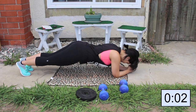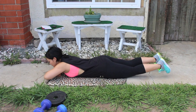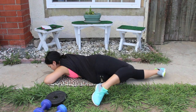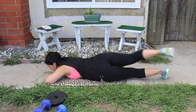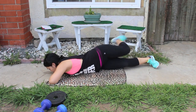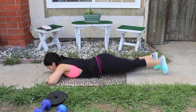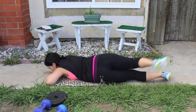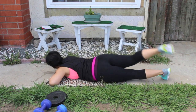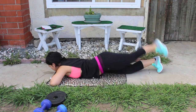Almost done — three, two, one. Great job! Now we're going to move on to scorpions. It's a strange-looking workout, but we lay on our stomach and twist our legs back, trying to reach towards the ground. If you can't reach, just get as close as you can. Here's a tip: if you squeeze your butt during this workout, you're going to feel it a lot more.